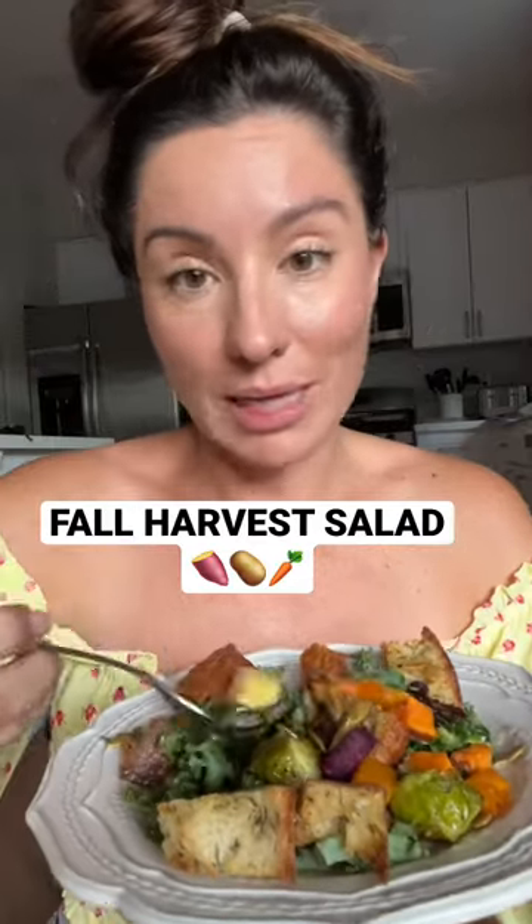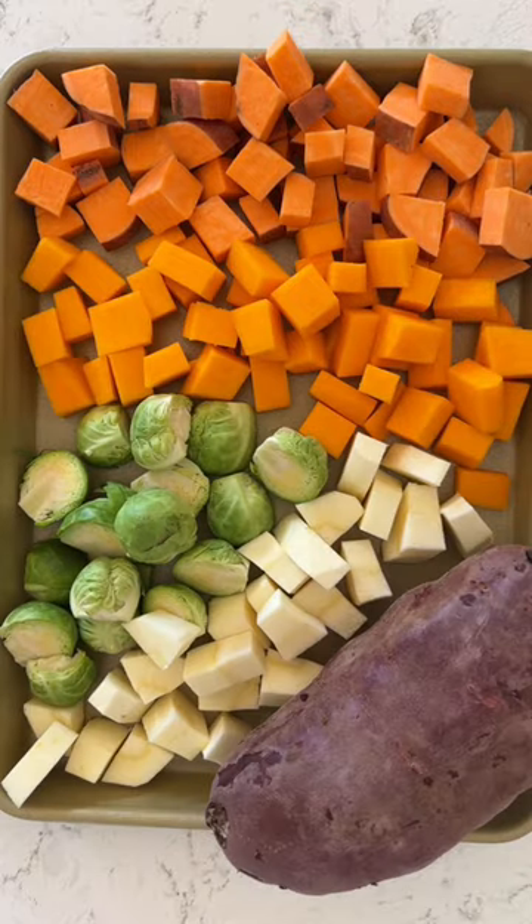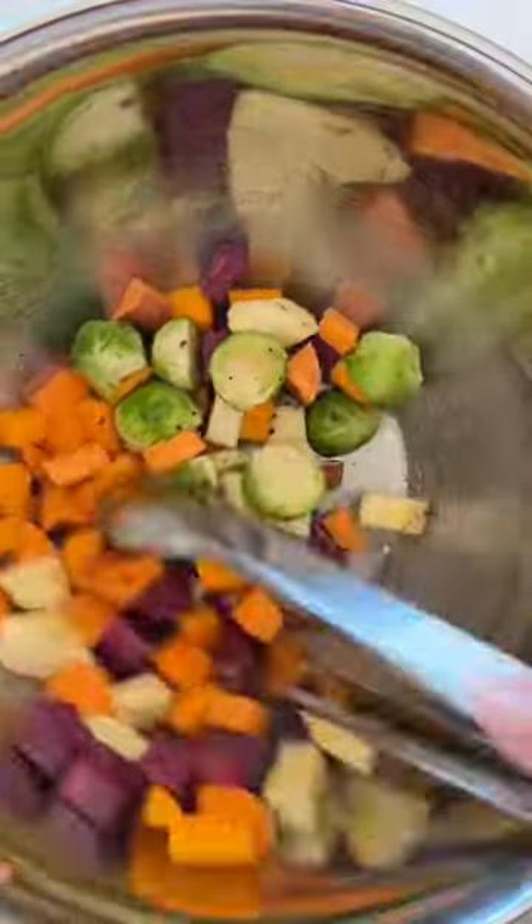It might be soup season, but this is the one salad that you have to bring into fall. Start by cubing orange sweet potato, butternut squash, Brussels sprouts, parsnip, and Japanese purple sweet potato.